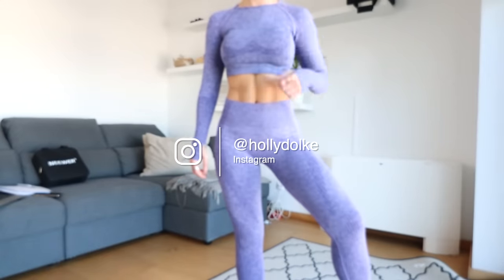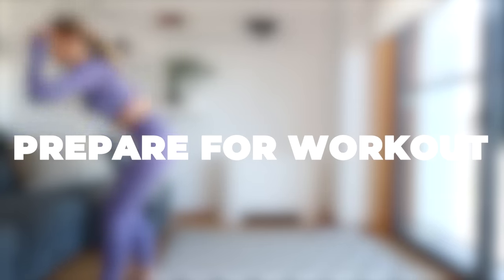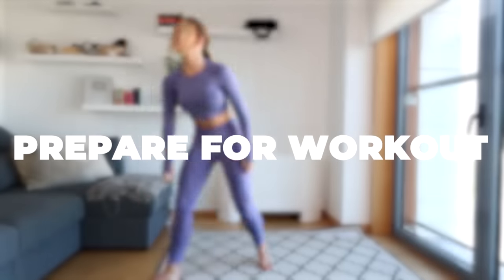Okay guys, who is ready for this exciting jumping jack weight loss workout? I'm so excited to do this with you. So we're going to be doing 30 seconds of jumping jacks and then we're going to be doing 30 seconds of the toning exercise. So first move is just simple jumping jacks.